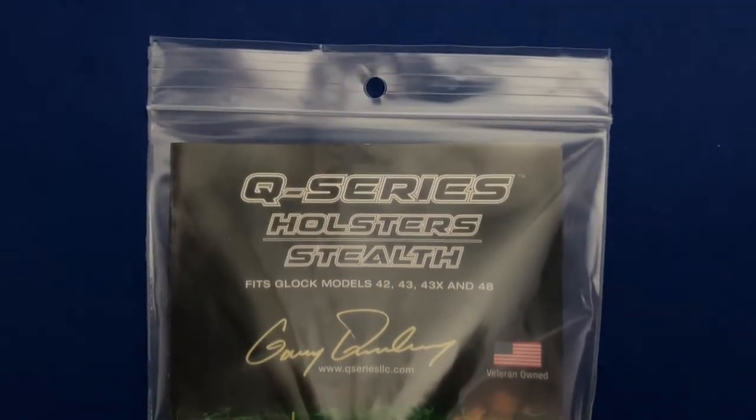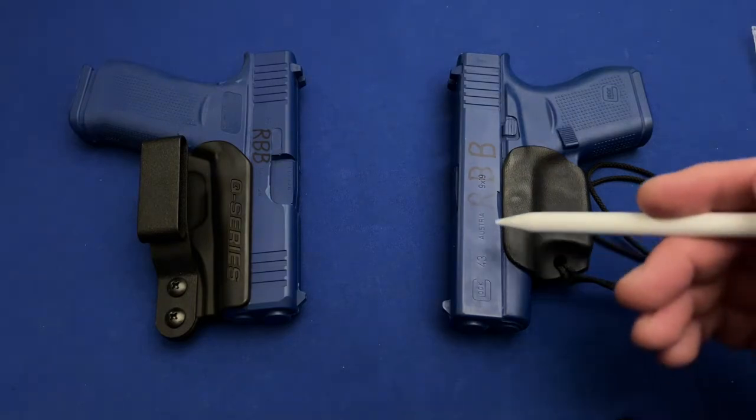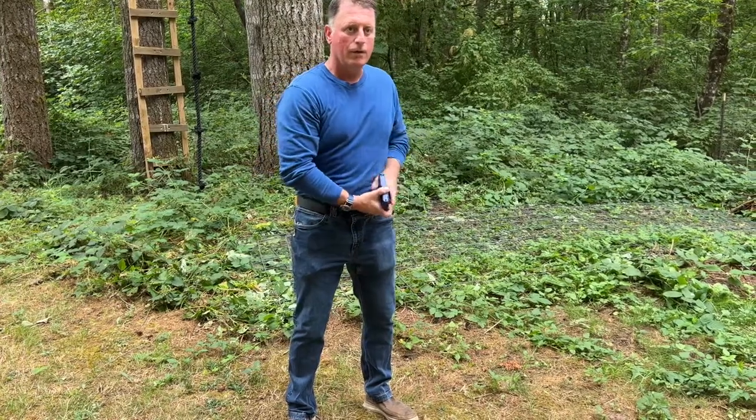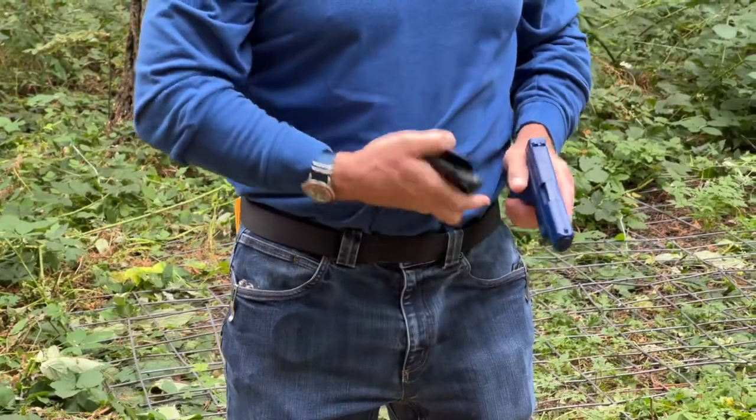Let's quickly define what a minimalist holster is. What sets the minimalist holster apart from full-size holsters is that they require the holster to be removed from the position of carry each time in order to reattach the gun, and then the gun and holster system can be safely placed back into the position of carry.